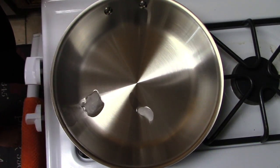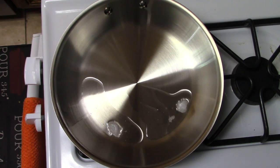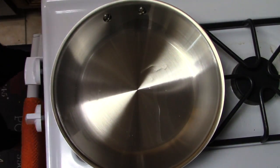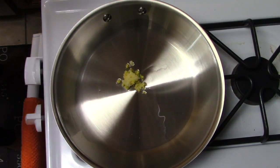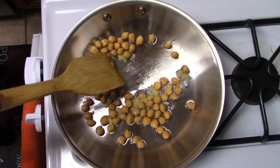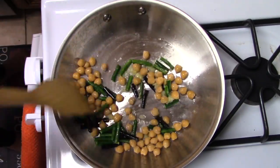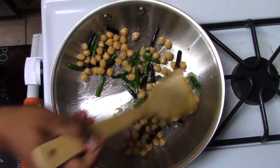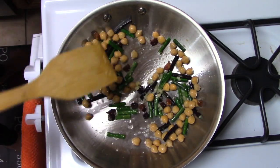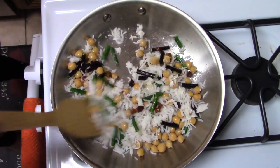Start with the pan on medium to medium-high heat. I added about a tablespoon of coconut oil — you're welcome to use any oil of your choice. Then add about three cloves of minced garlic and half an inch of minced ginger and sauté quickly. Once those have sautéed for about 10 seconds, add the chickpeas. I'm using canned organic no-salt-added chickpeas — if using dry chickpeas, boil them ahead of time. Then add the beans, the optional raisins, and the cooked basmati rice, and sauté the whole thing.